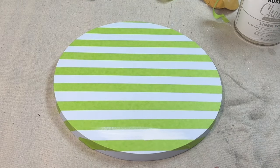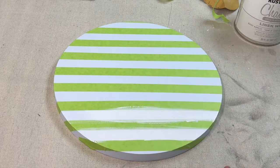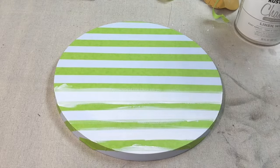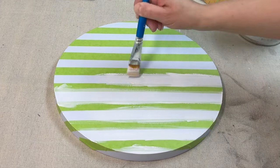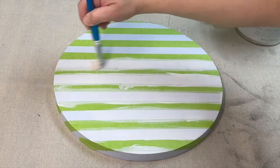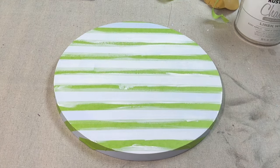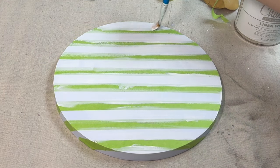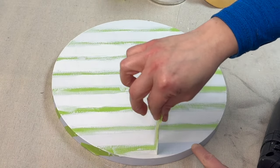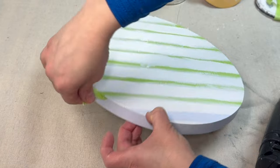Next I'm going to be taking Linen White by Rust-Oleum and painting the stripes all the way through to create that striped effect on this piece. My favorite part with a project like this is pulling off that painter's tape once you're done. It's always scary, but when it's coming off the wood as perfectly as it is today it is extremely satisfying. All of those stripes came out gorgeous.